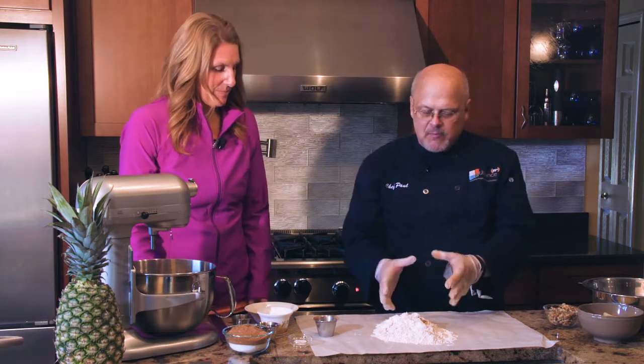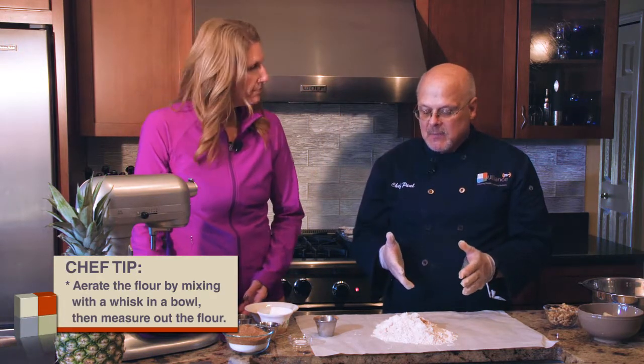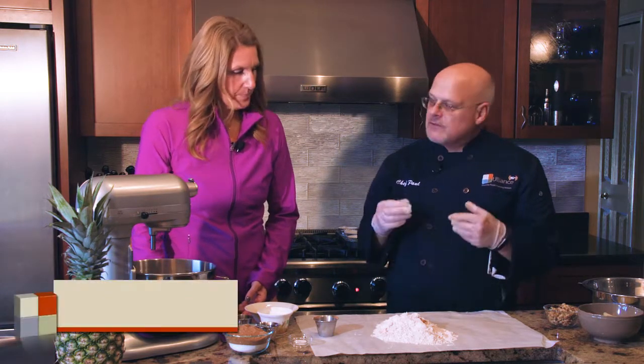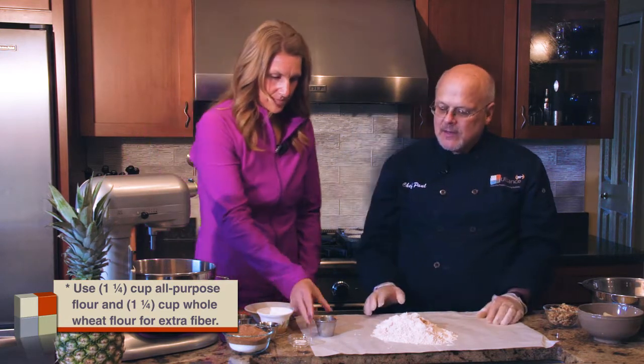We've measured out our flour and we've got a great little tip to show you how to aerate the flour. Today in the mix we're using part all-purpose flour and part whole wheat, which gives us extra fiber and whole grain into our carrot cake.